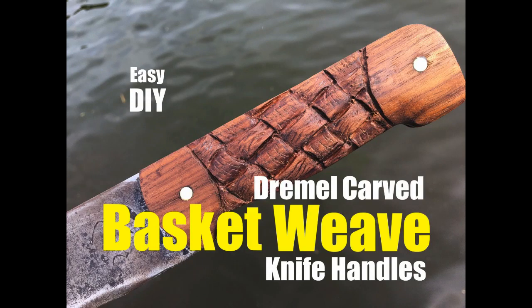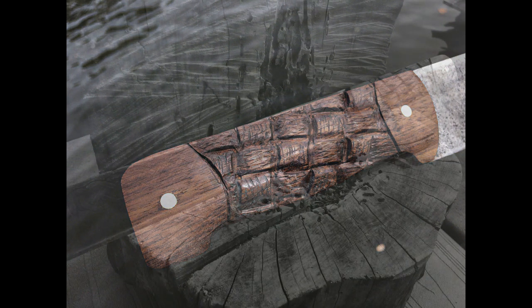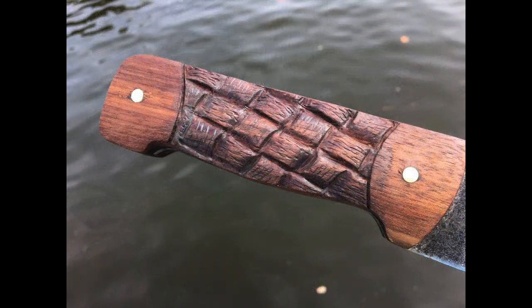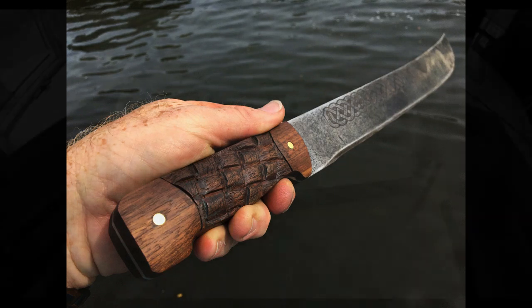Welcome to DIYEasyCrafts.com. This video covers how to carve a basket weave design onto wood knife handles. We're not going to use chisels — we're going to do it the easy way using a Dremel grinder. These particular handles were used on a machete project, just an old machete I wanted to spruce up a little bit, and the wood is walnut. The end result is pretty nice and it was actually a pretty easy do-it-yourself project.